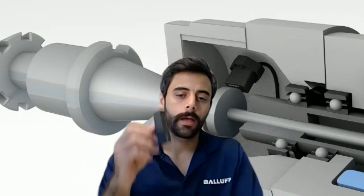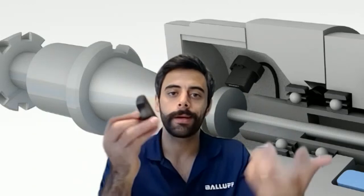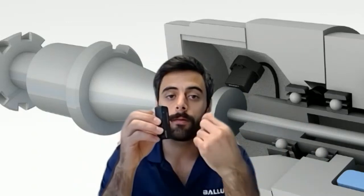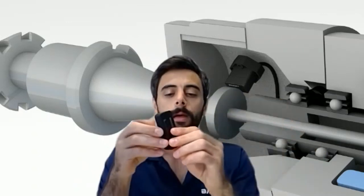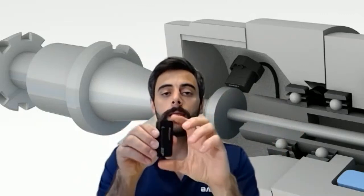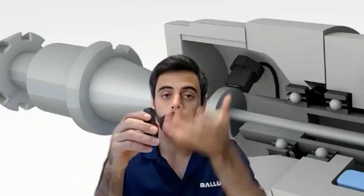Another application would be to install this on the side of a short stroke press, like a punch press. You can install this on the moving component or the stationary component, and then your ferrous target is on the other side. Based on the stroke length, you'd pick your sensor, and as your punch travels up and down, you know the depth of your punch.